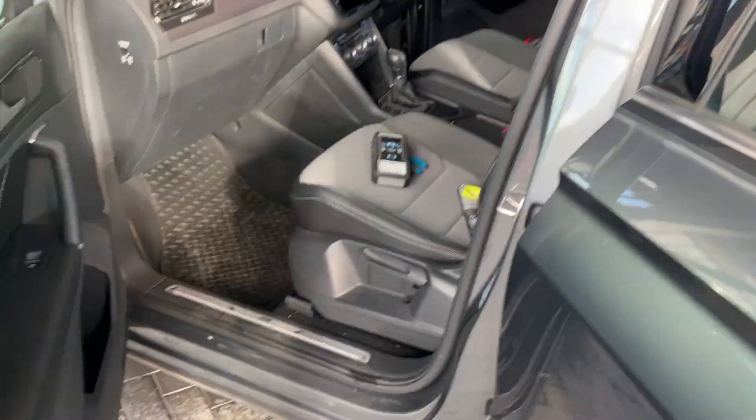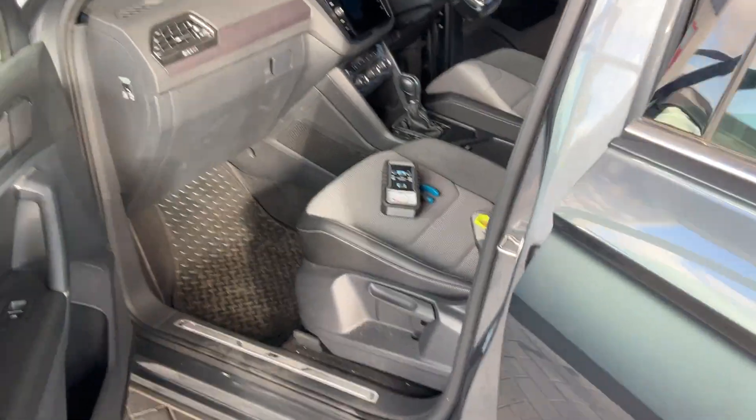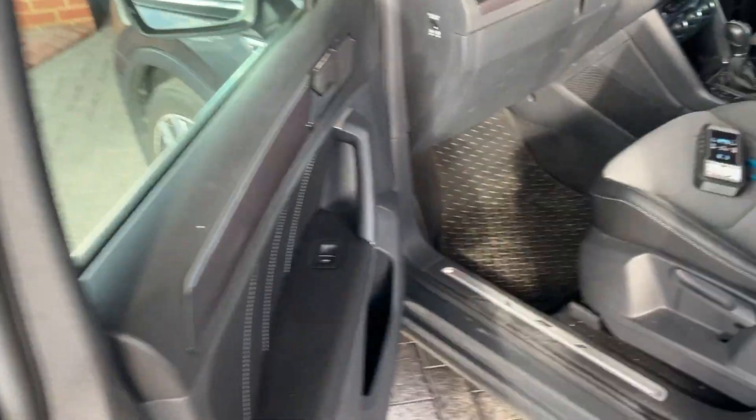To get that dried out we would have to remove the seat, suck out as much water as we can, and then put our super drying machine in there. This is important because it can cause electrical problems, smell, and mold as well.